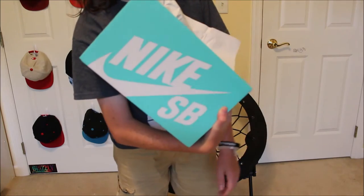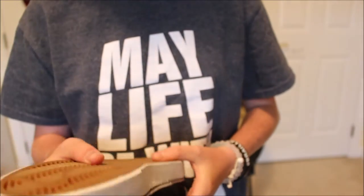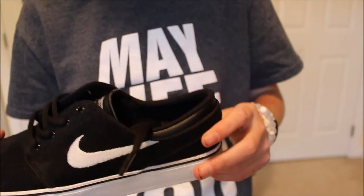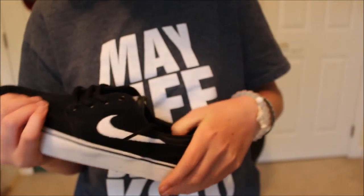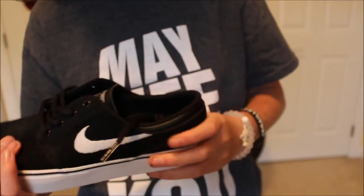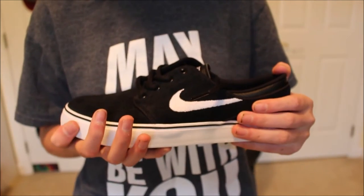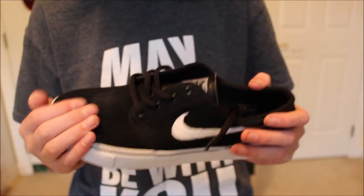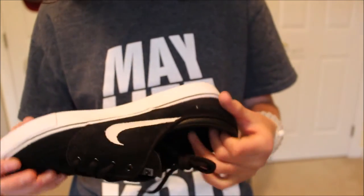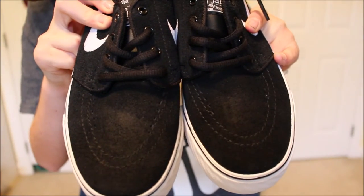First off, the box looks really sick. Here's the shoe — classic shoe, and it smells really good. These will be like the shoes I have with the least amount of ankle support ever, so I'm nervous about that. I have really tiny feet — I'm a size four and a half and I'm 15. These actually look really sick — they're black and white, they go with everything.